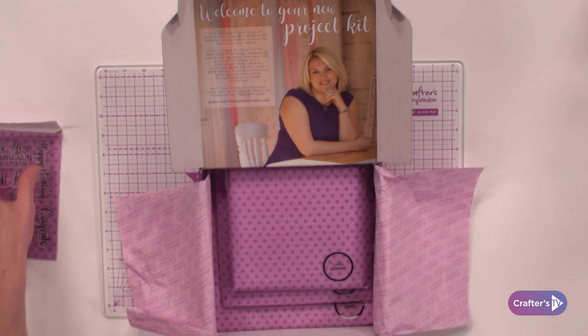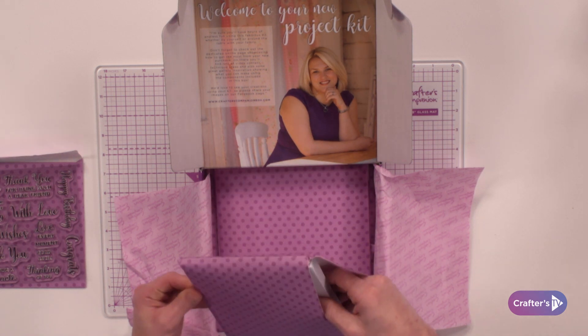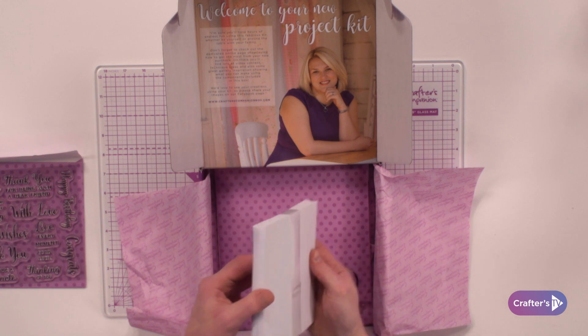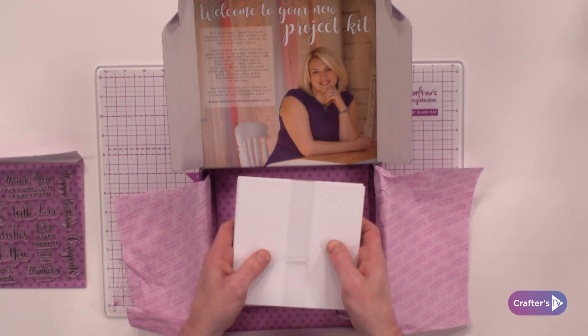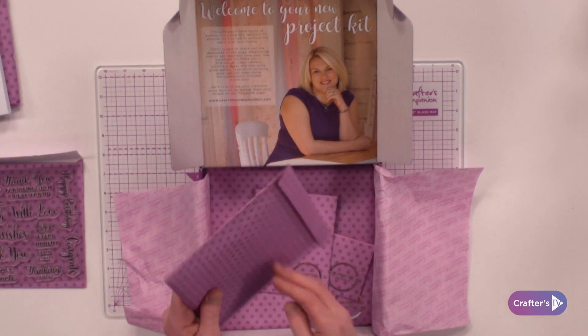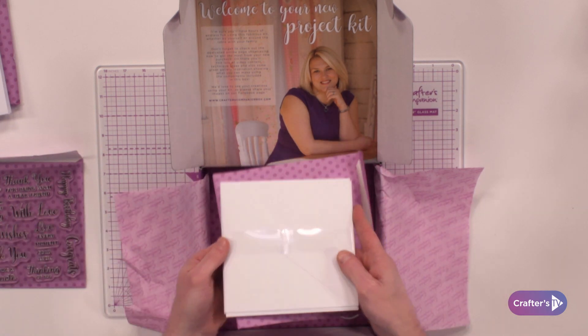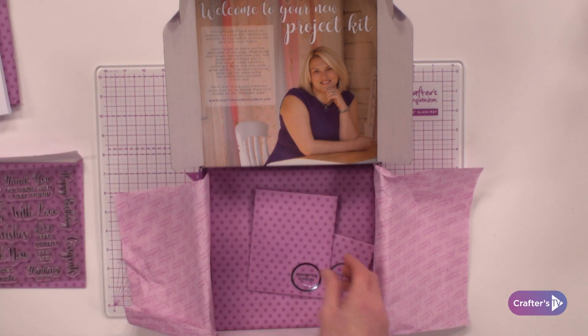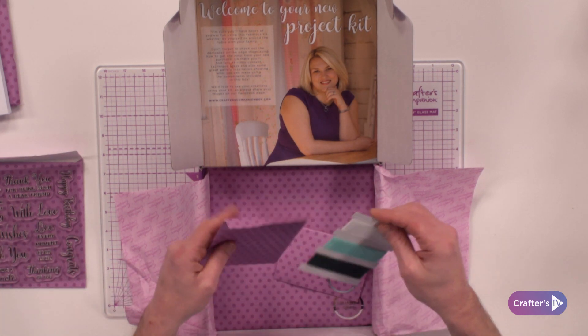This is where your 16 card blanks come into play — these are all six by six, and they're all a matte finish so you can be inking and stamping on top if you want to. With the card blanks we're also giving you 16 card envelopes, also six by six.